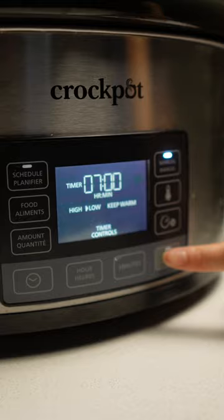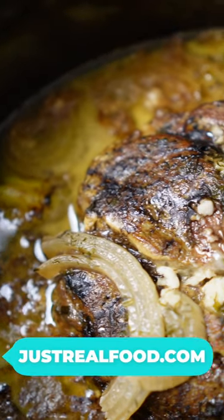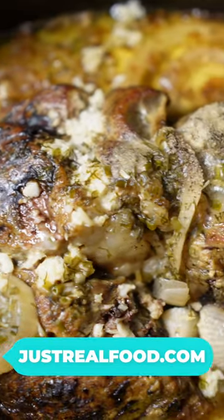I cooked this on high for eight hours. Full recipe instructions are available on the blog at justrealfood.com.